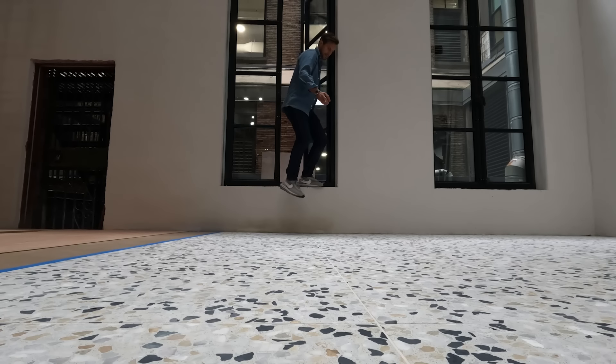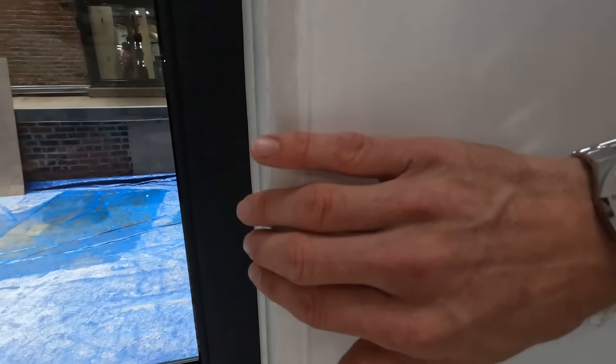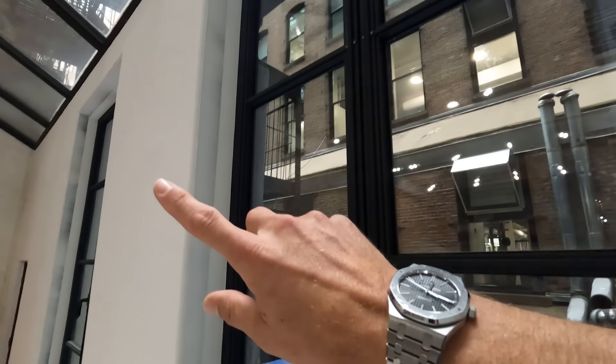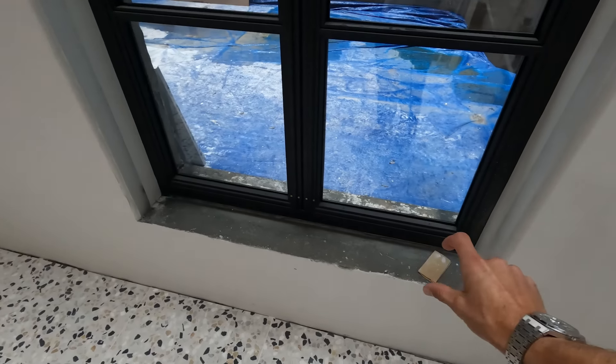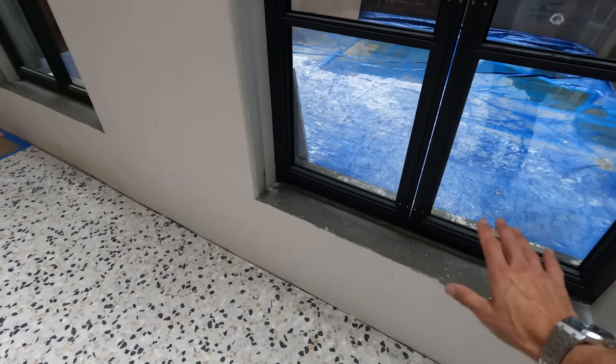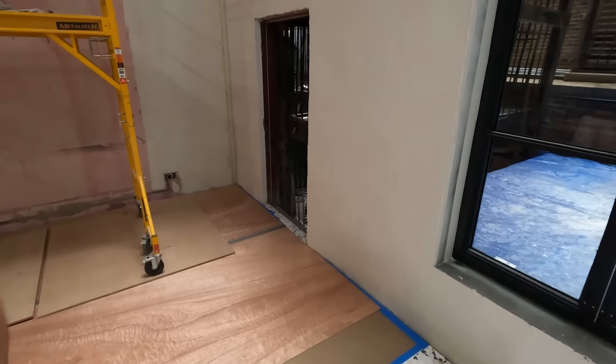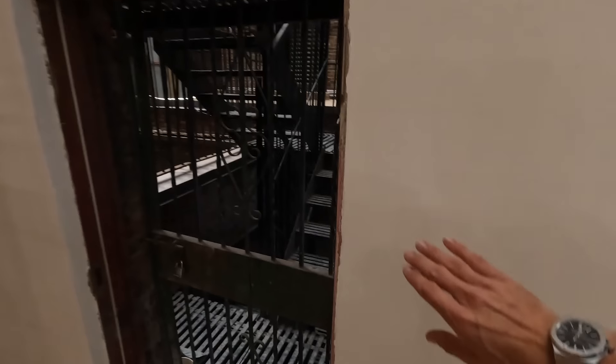One thing we did was this rounded detail here, which carries all around each window. We're also putting a stone piece in the bottom so you can walk in and out. This is our fire exit door — we're thinking about rounding the corners on this as well. So many tiny details to round this place out.